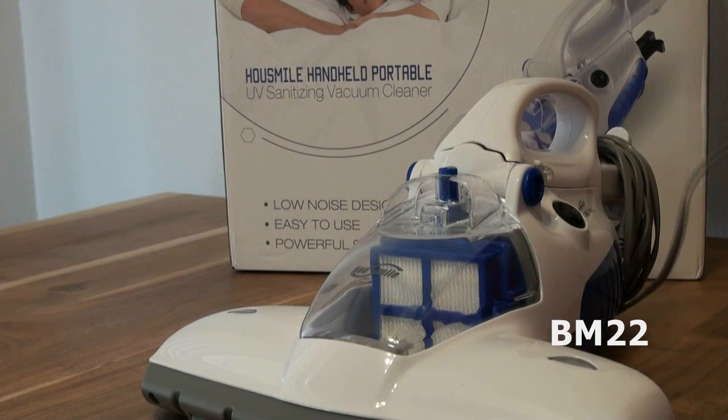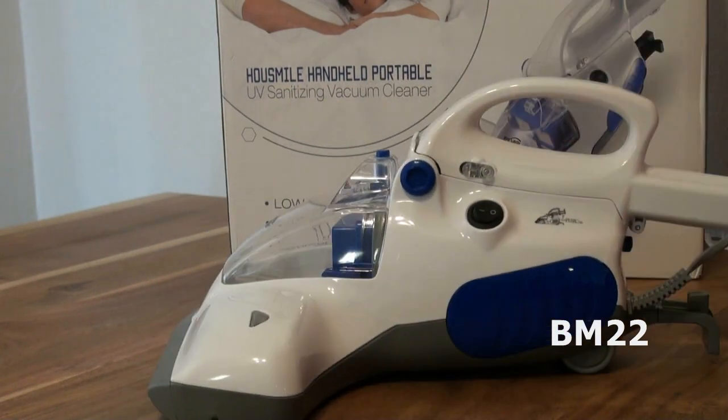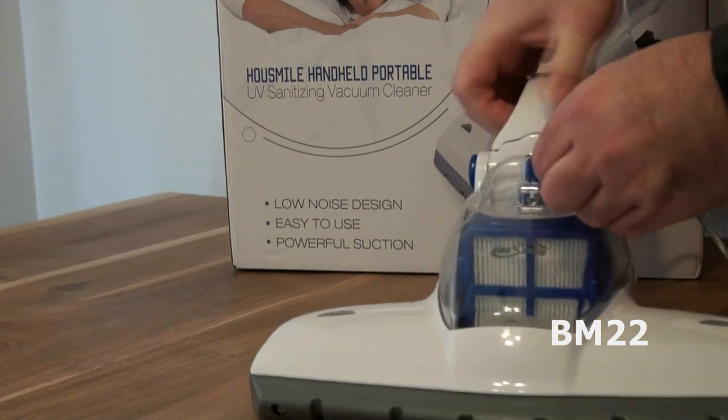So in theory, because they're using UVC, it should kill all these bad things — germs, viruses, bed bugs. Well, maybe. UV stands for ultraviolet; it's way up on the light scale and you normally can't see it with your naked eyes.